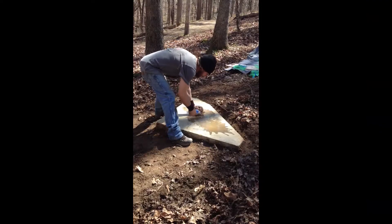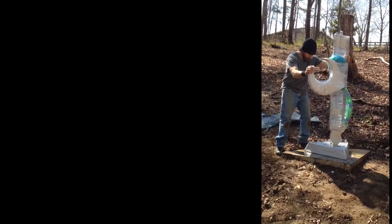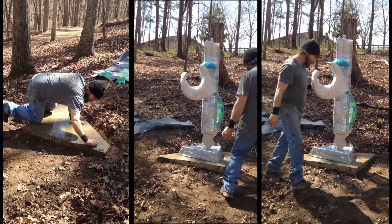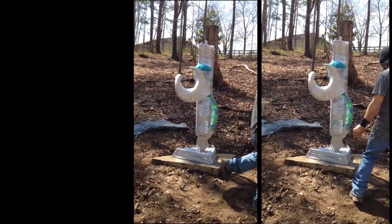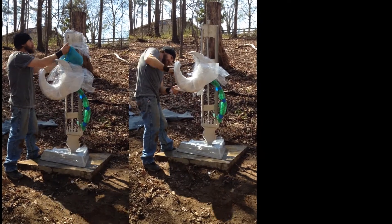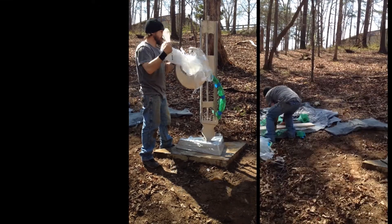My name is Eric Strauss and I'm an assemblage sculptor. I've been doing metal sculpture for 30 years and I like to work with a variety of metals. Most of my older work was all stainless steel, a lot of assembled found items, and I slowly transferred into more fabricated works.